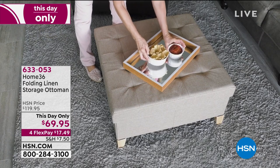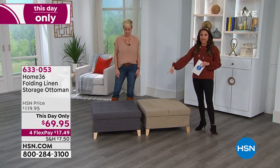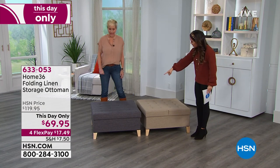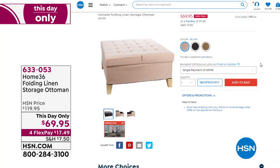Three colors: that's the beautiful taupe in the video you're seeing, we also have a great gray — it's like a rich charcoal, a suit gray, kind of heathered. And then we also have the blush color, which is like a ballet slipper. Fewer than a hundred left in the blush option.